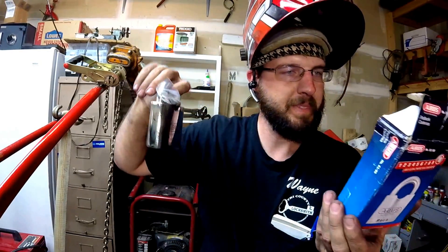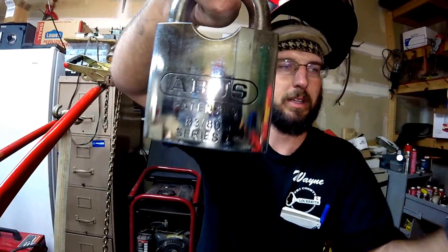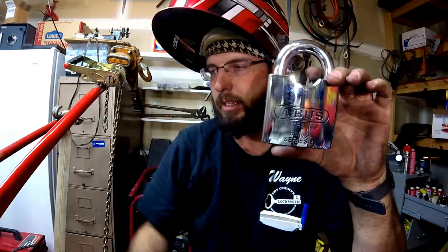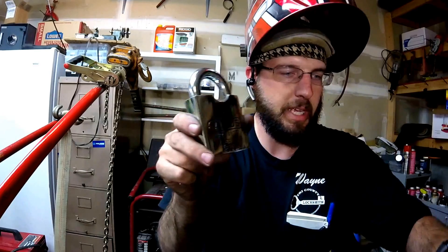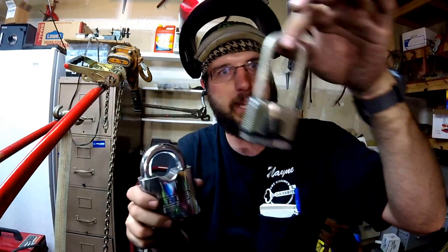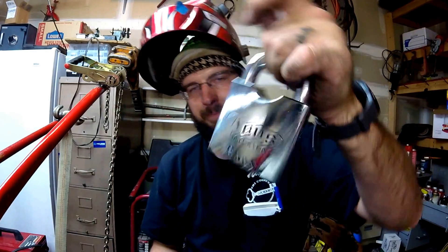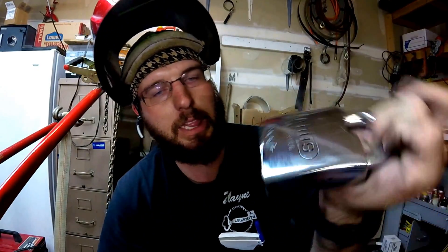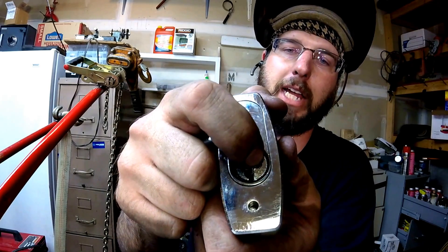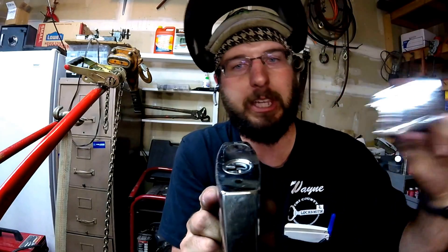This is the ABUS 8380. You can see right there — gigantic. Look at it next to my hand, next to my fist. This thing is huge. Here's a comparison to a Master Lock — this Master padlock just broke in half just looking at this thing. Very, very cool design with lots of huge beefy functions.